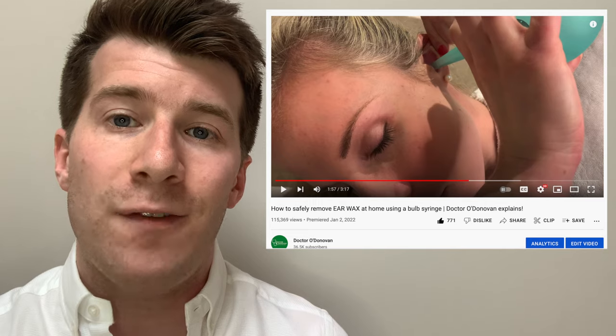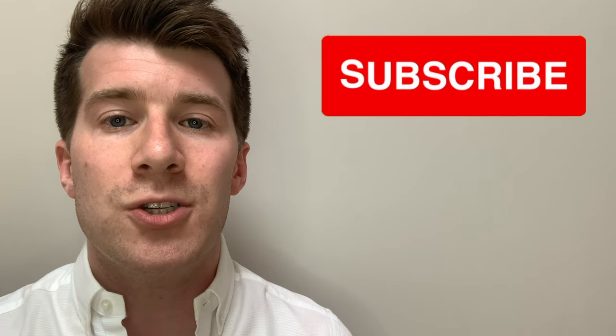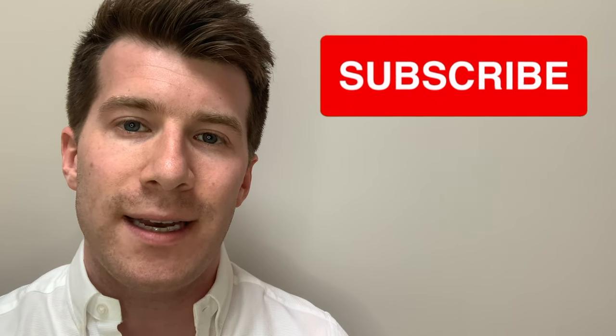I hope you found this video helpful and informative. You may also want to check out the other video on my channel which explains how you can use a bulb syringe safely at home to remove impacted earwax. If you did enjoy the video, please remember to give it a thumbs up and subscribe to the channel for weekly medical education videos. If you've got any questions, please leave them in the comments box below and I'll do my best to respond. Thanks again for watching and until next time, bye!